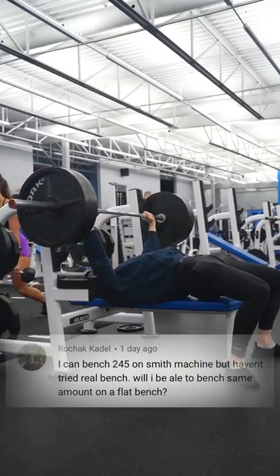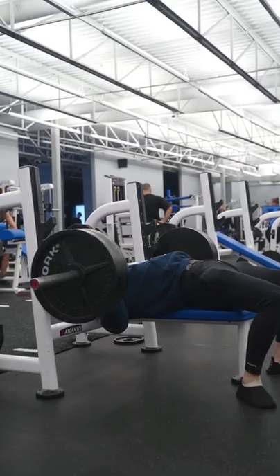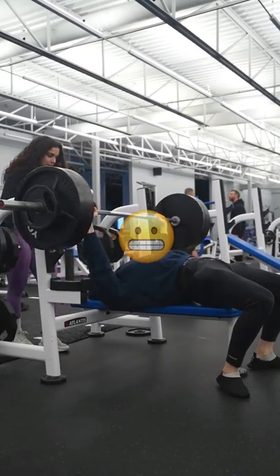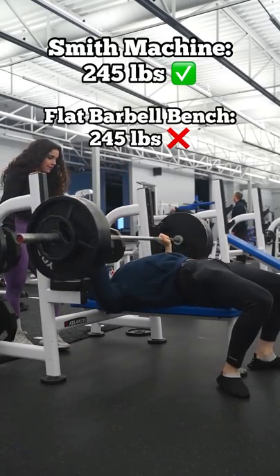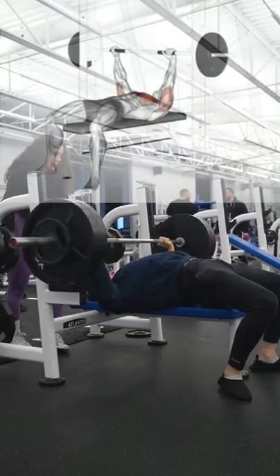I can bench 245 pounds on a smith machine but I haven't tried a real bench. Will I be able to bench the same amount on a flat bench? Well, I'm sorry to be the bearer of bad news, but there's a good chance you're not going to be able to bench press 245 pounds on a flat barbell setup if all you know is the smith machine bench press setup.